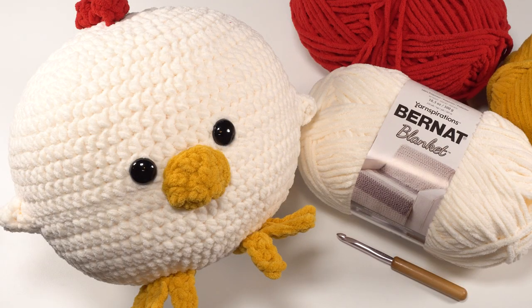Hi, this is Tamara Kelly from Mooglyblog.com and today I'm going to be demonstrating how to crochet the smaller bits of the chicken squish, which is a free pattern you'll find on Mooglyblog.com. Please go to the link in the description where you'll find a link that takes you right to the pattern. If that doesn't work, you can always search for Mooglyblog.com chicken squish.